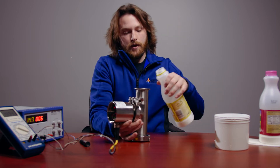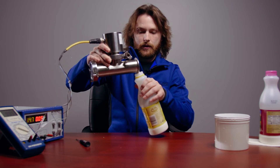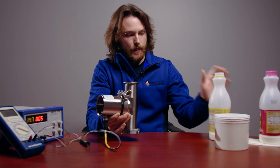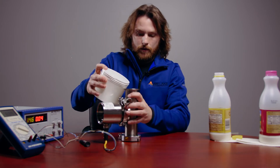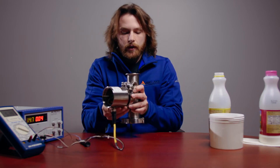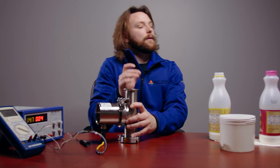In between samples, you may want to use water to rinse out your tee in order to get a little bit better results. Swish it around in there, then pour it right back out.